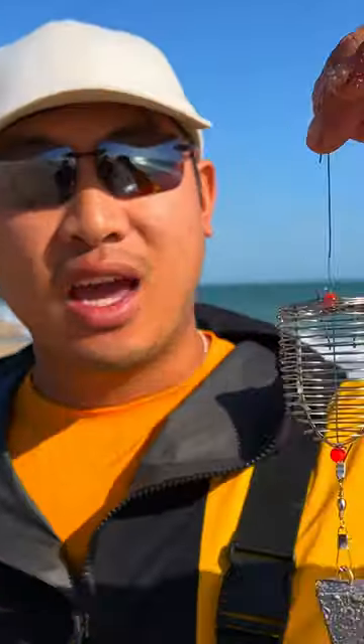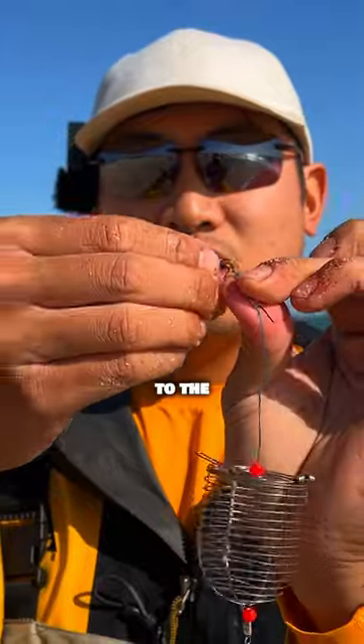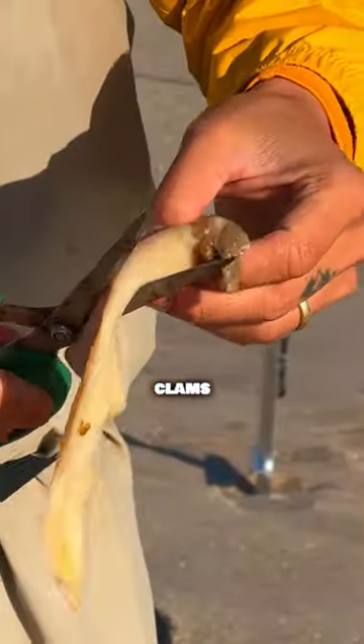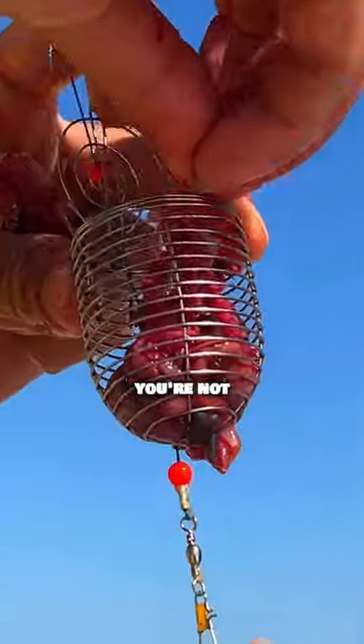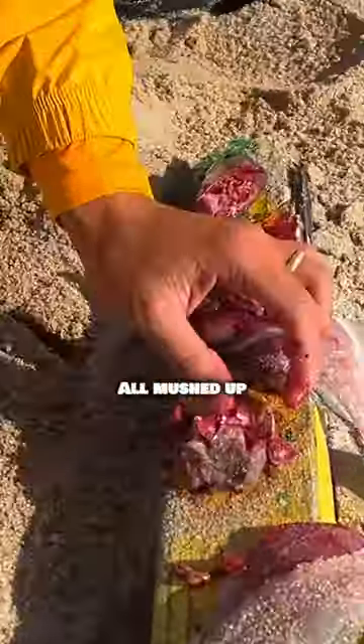It is a chum rig basket and it's an attachment that you could just add a sinker to the bottom and add this to the end of your rig. Now what we're gonna put in here is shrimp heads, clams, fish guts, whatever waste that you're not using from the bait that you're already using — all mushed up.